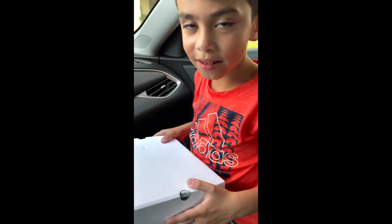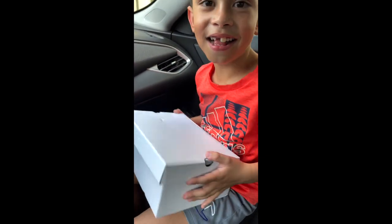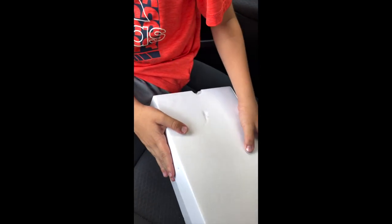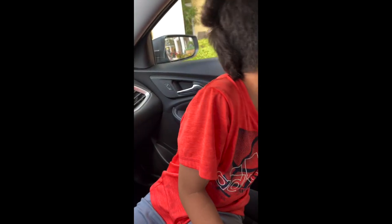Hey everyone, we're gonna do the unboxing of these pretty cool sonic shoes that we got. So before we open it, these are the sonic shoes — you can get these online and they're pretty cool because they come with some extra goodies. Let's open it and show everybody what they look like.